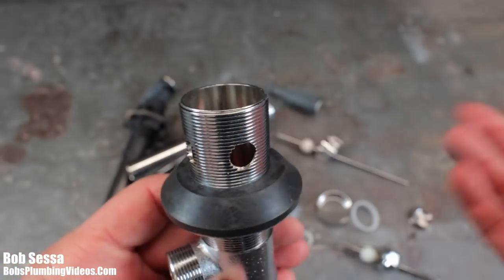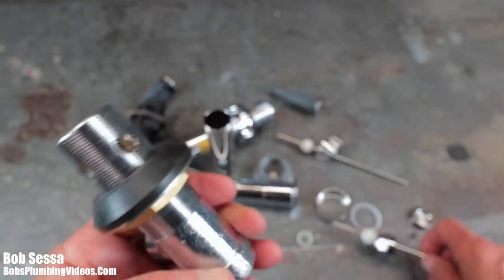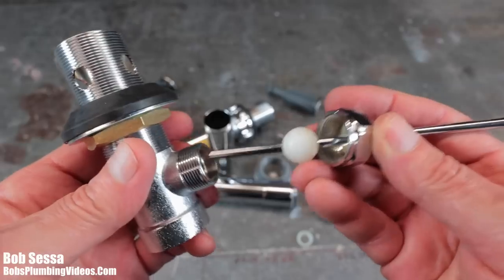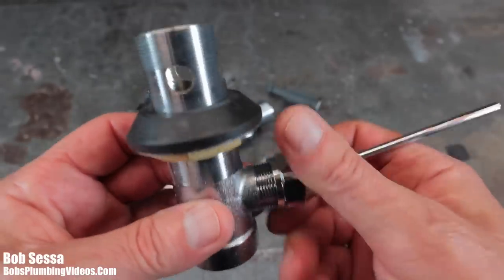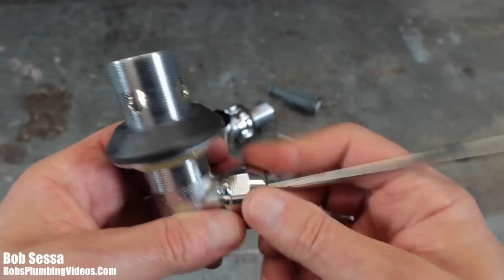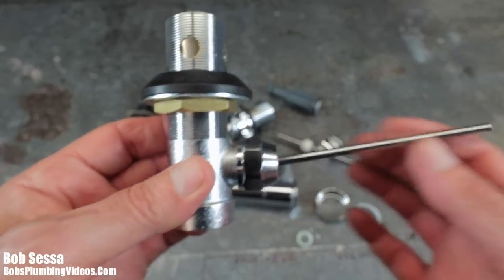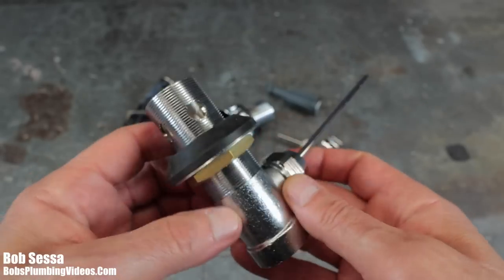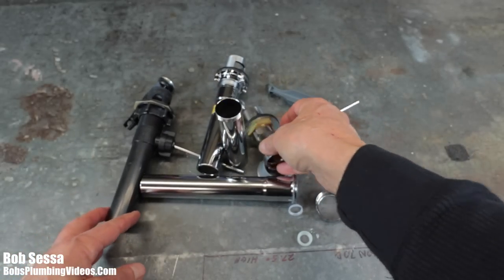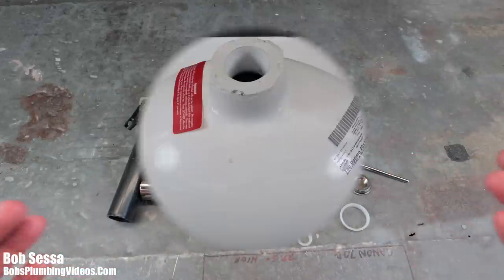You get what you pay for, folks. These heavy-duty brass pop-ups are, in my opinion, worth every penny. Everything from the rods to the nuts, the way they fit on here, are just superior in every way, shape, and form. If people want to pay for them, I will gladly install these on their sink rather than install the plastic one bought from the home center. Without further ado, let's get a sink over here and I'll show you my process for removing one and installing one rather effortlessly.